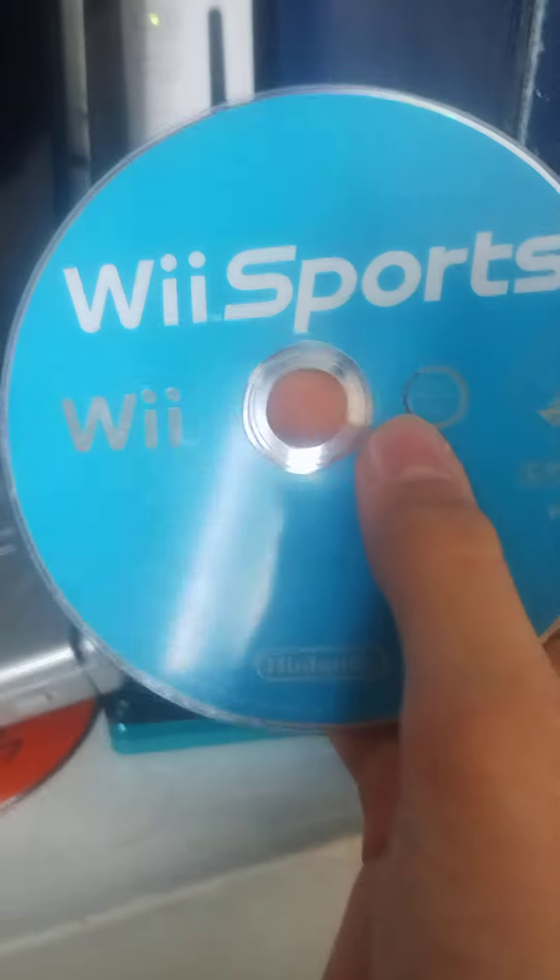If I put Wii Sports inside, it reads nice and quickly. Yep, it's just Super Smash Bros. Brawl that does that.